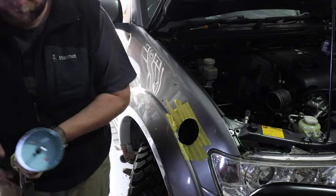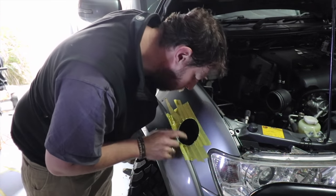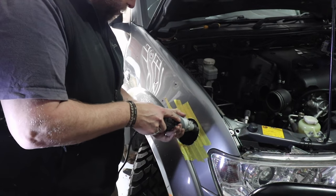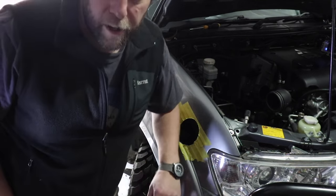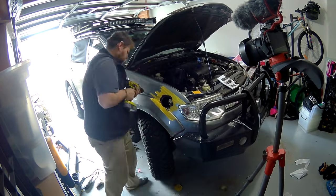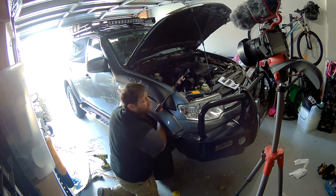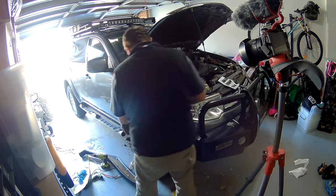There we go — pull the template off. And this is where you hope your measurements were right.